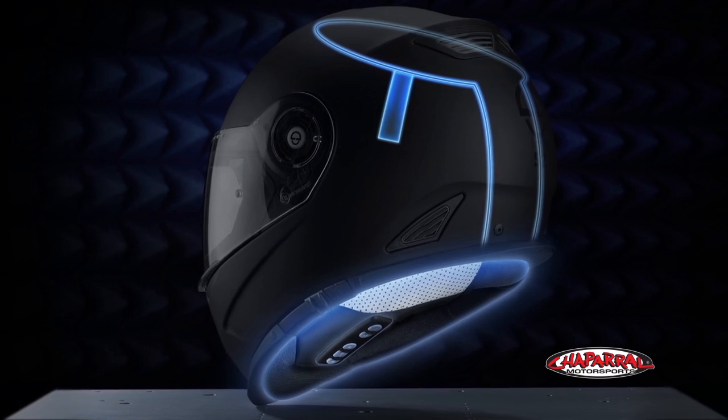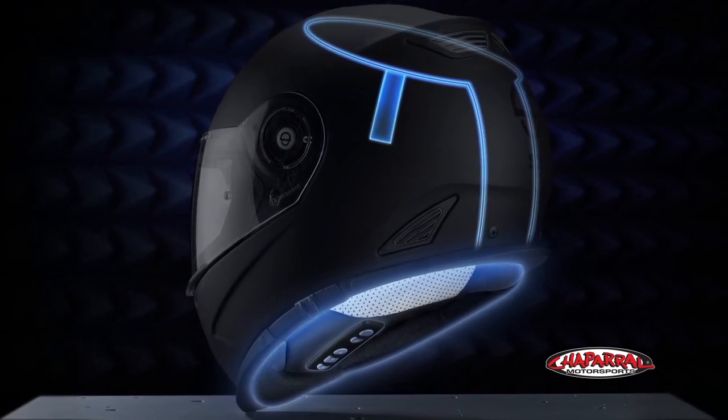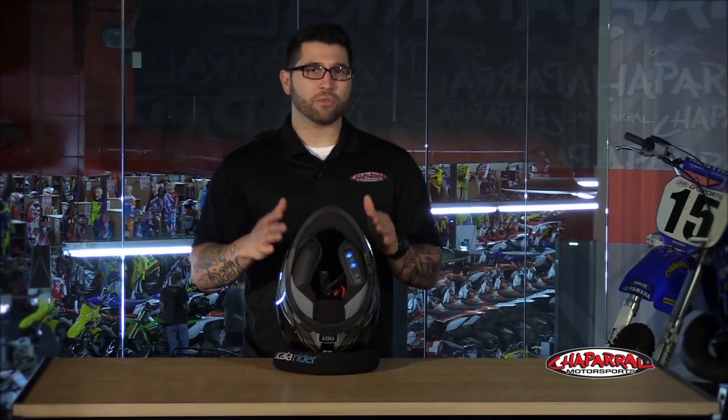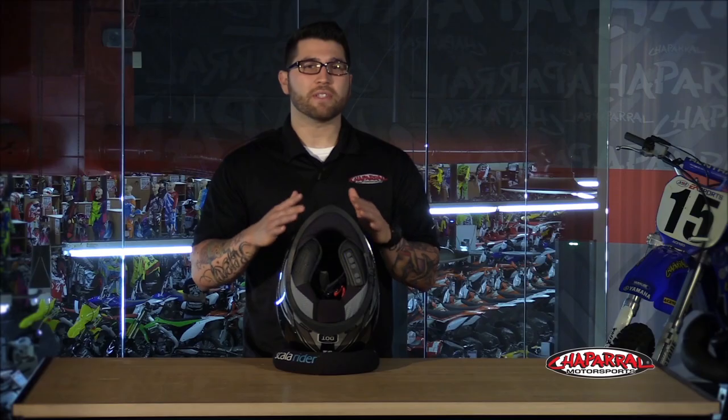Possibly the best part of the S2 is the fully integrated SRC system. Schuberth worked with Cardo Communications to create a neck collar that evenly disperses weight and tucks the equipment under the helmet to avoid tampering with the aerodynamics. Connecting to the internal dual-band Bluetooth and FM radio antenna gives the S2 boosted capabilities like a range of 700 meters between paired riders.